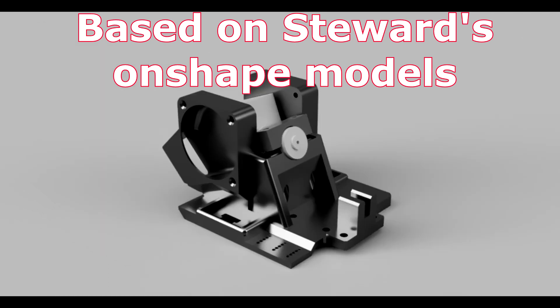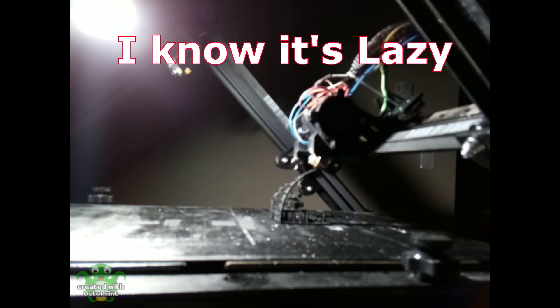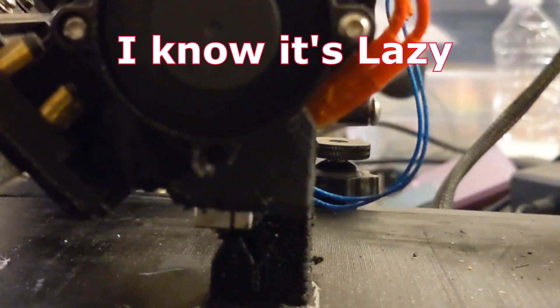So I brought up the hotend plate from Steward's Onshape page and modified it in Fusion 360. I'd already tweaked it a little bit, so all I had to do was rotate the hotend assembly 45 degrees so it was parallel to the belt, add some supports, and print it up.